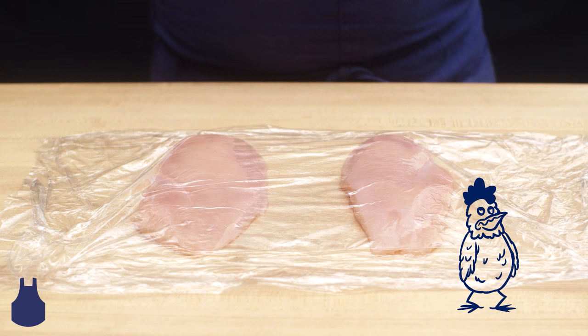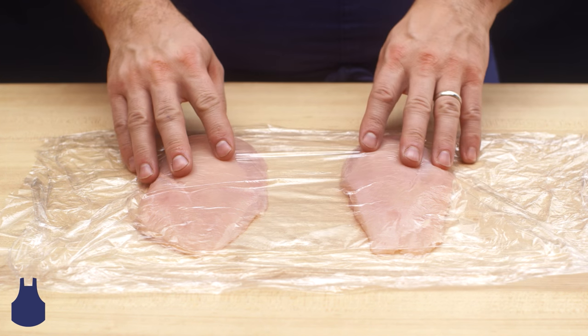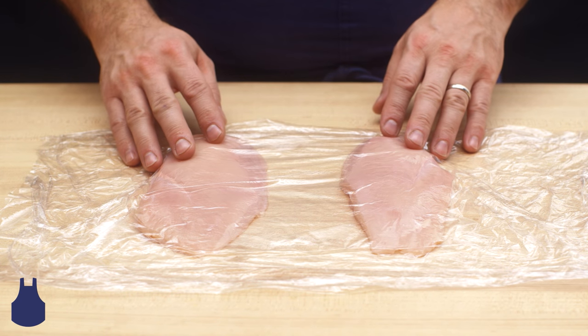Chefs, here's a quick tip to make quick work of flattening your chicken for dishes like schnitzel or milanaise. Here we have two chicken breasts sandwiched between two sheets of plastic wrap. Be sure to leave a little extra space around your meat, as it will expand as it flattens.